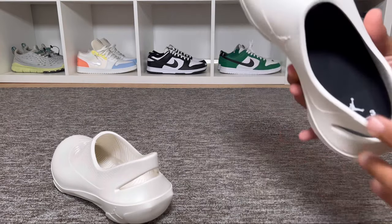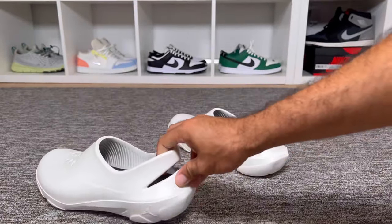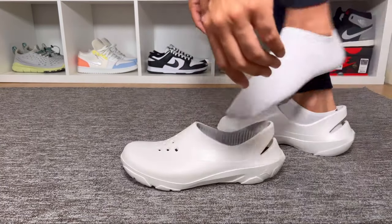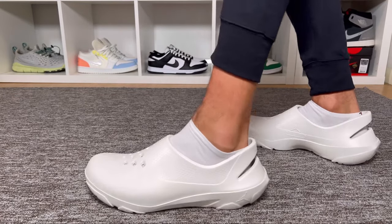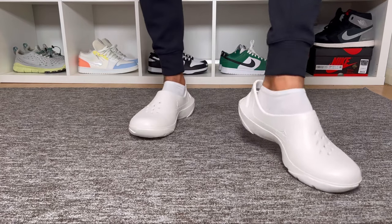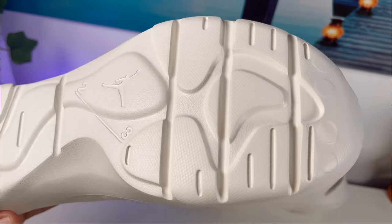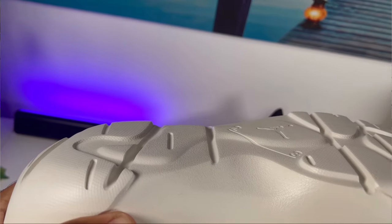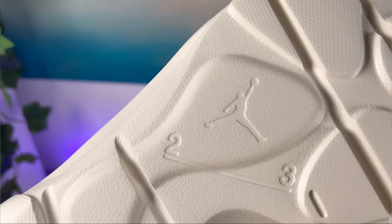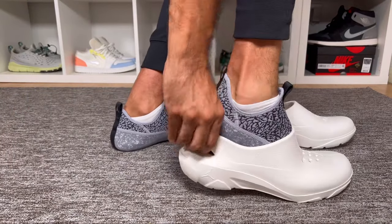There's also a pair of extra insoles included which you can place inside the foam so you can wear it without the slip-on. One thing to note is that the foam shell will be a bit large, mainly because it needs to house the slip-on inside. The outsole also has a very interesting pattern with the Jordan logo and 23 imprinted again. For sizing, I went with my true to size.